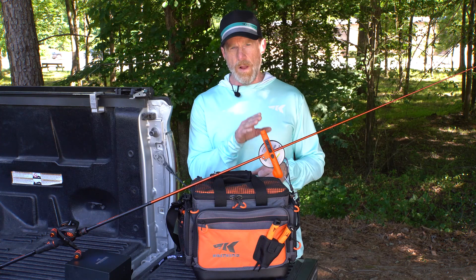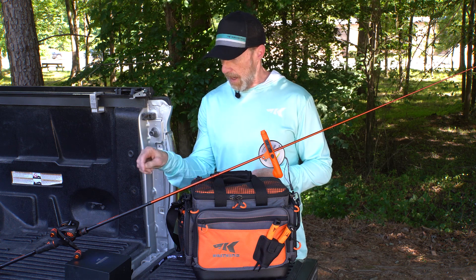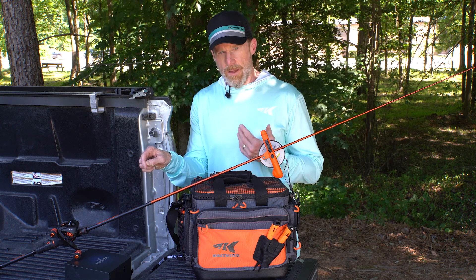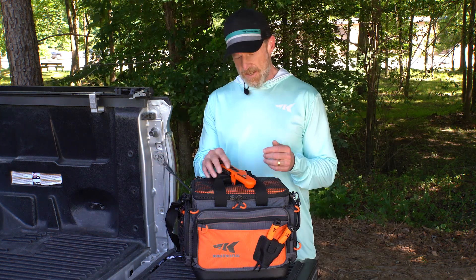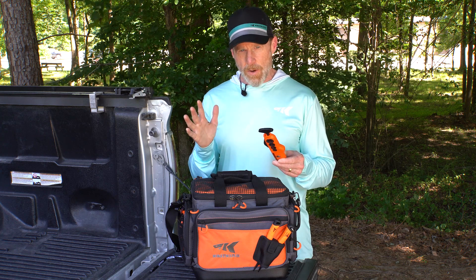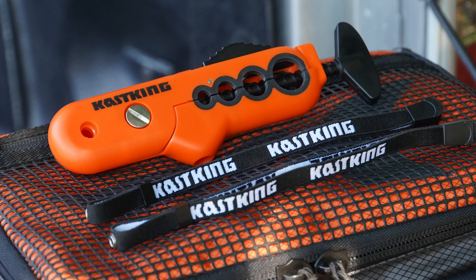Once your spool of line is mounted to the Radius Line Spooler, run the line through the first guide of your rod, then back to your casting reel. Tie it off and begin spooling up your casting reel. The KastKing Radius Line Spooler — it's small, it's compact, you can take it anywhere. It's very easy to use and you can spool up spinning reels and casting reels without any line twist. Go check it out.